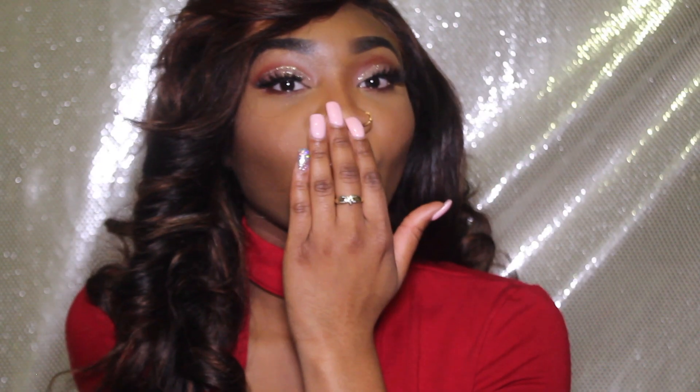Now I'm applying my NYX butter gloss in apple strudel — y'all know this is my favorite lip gloss, this is the only lip gloss that I use. This is the final look, guys! Thank you for watching; don't forget to like, comment, and subscribe, and I'll see you guys in my next video. Bye!